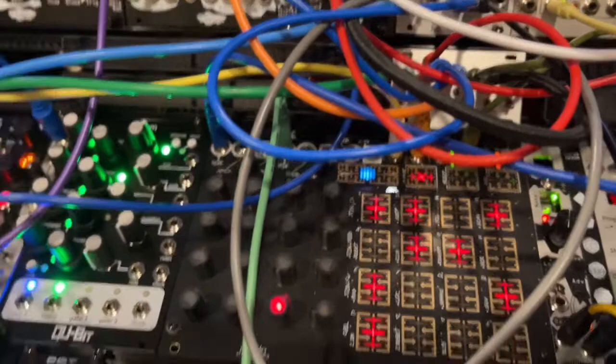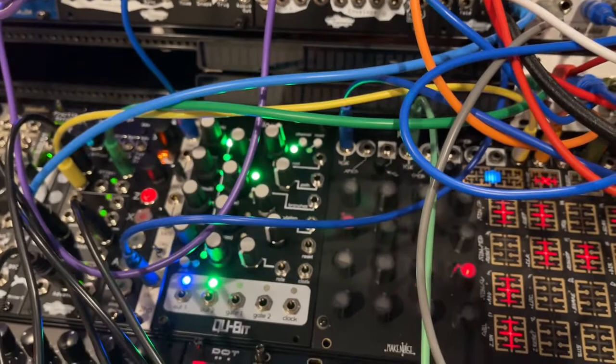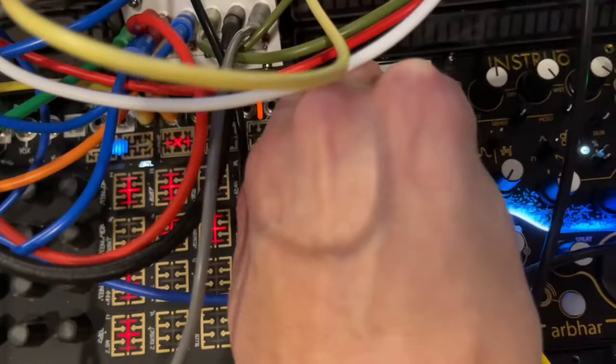I'm going to explain this through this patch, which contains a simple bass line, some drums, and a simple melodic backing to the bass — it doesn't use any different pitches, it uses the same pitches as the bass. The bass has two different pitch sequences coming in: one from Rene and one from Vox Digitalis.